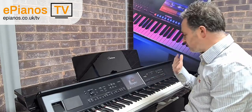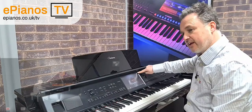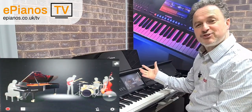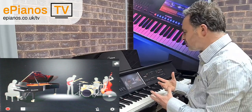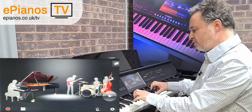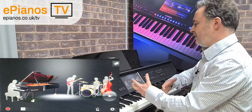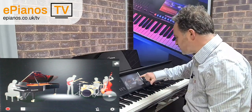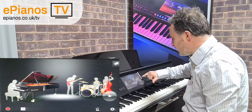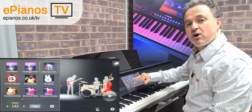Now I'm going to add some more instruments. We've got a little picture of a drum and a guitar in the corner — I'll press that in the top right-hand corner and get a little picture of a band. These are my musicians who want to play along with me, and they're going to follow what I play. As long as I play three notes between my two hands to make up a chord, the band will follow that chord.